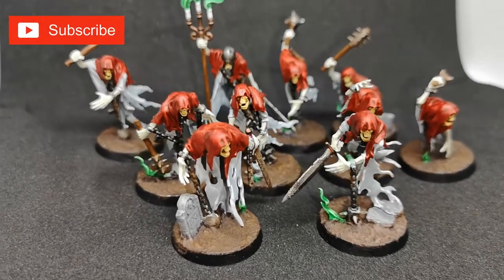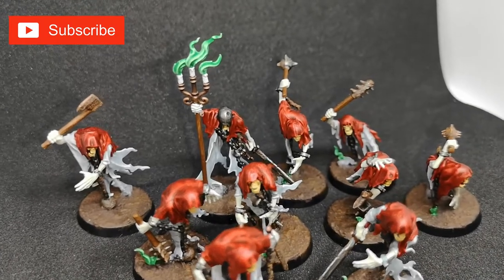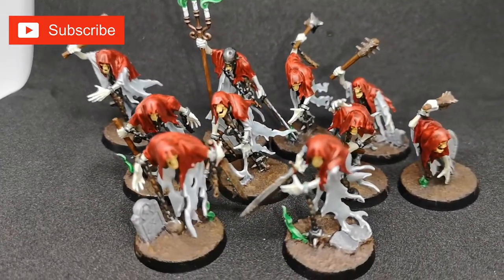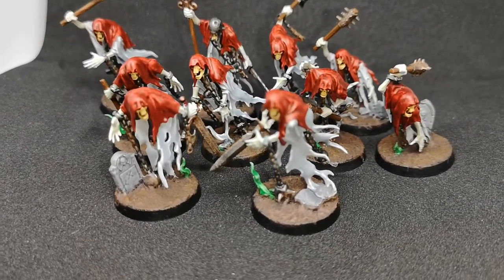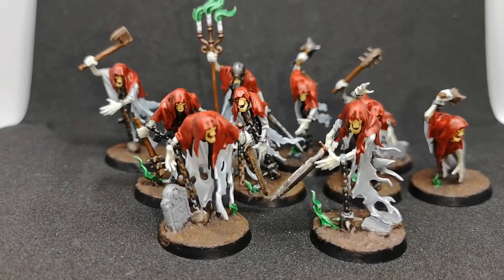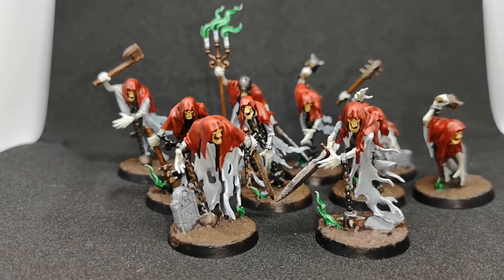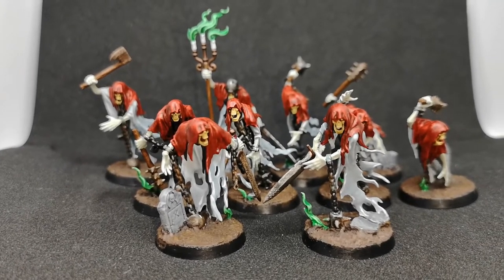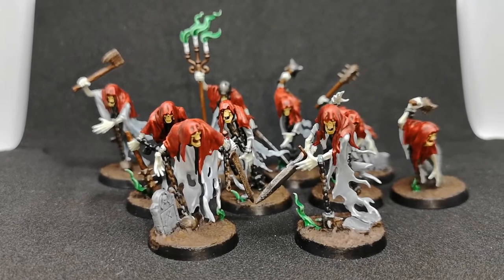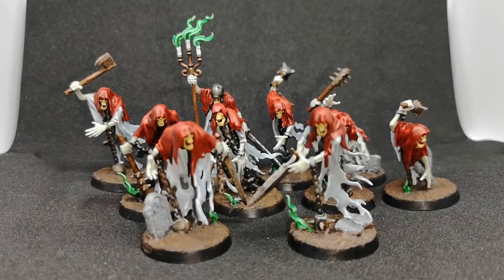Hey guys, welcome back to the channel. My name of course is Jimmy from Pallet of the Dead. The name change has stuck. We're carrying on with more Warhammer and stuff like that, and today we're gonna go through my painting technique for my chain rasps. There are many many steps to do these, done one miniature at a time. If you like the video, hit the like button, subscribe, share it with your friends.